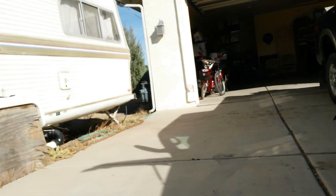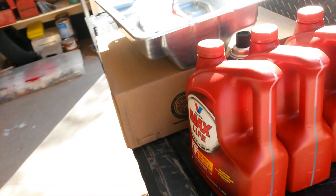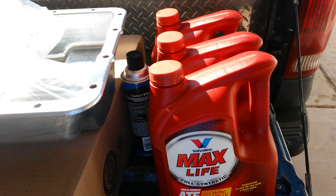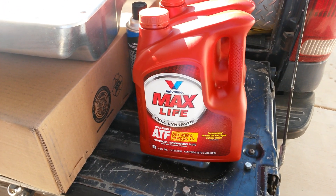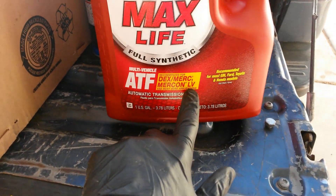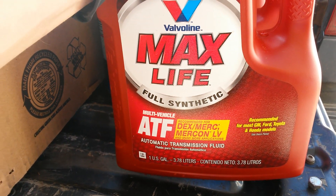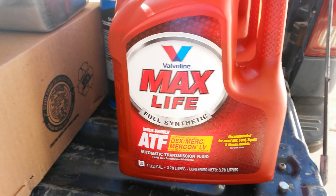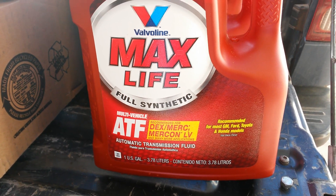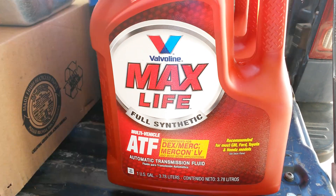That becomes especially important if you're going to switch to a different fluid. A lot of you six liter guys, a lot of you Super Duty guys, have probably been neglecting your transmission — you either haven't changed the fluid or you've never done a flush. If you're going to switch to something like Valvoline Max Life, which now carries the full LV and SP certification and is supposedly 100% compatible with our trucks and transmissions, keep in mind it's got different conditioners and slightly different characteristics — it's not the same as Ford LV or Ford Mercon SP fluid.